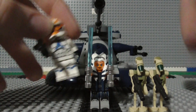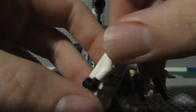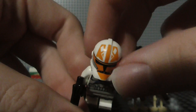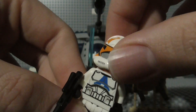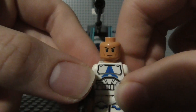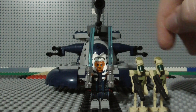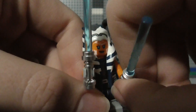Now let's look at the minifigures. We have a 332nd Trooper, who looks pretty nice. It's got the nice Ahsoka helmet paint print on it, and then of course you have the more Clone Wars-looking face for the clones. Then here you have the Siege on Mandalore Ahsoka, who's got her two lightsabers.